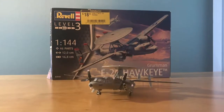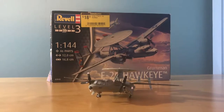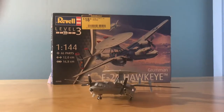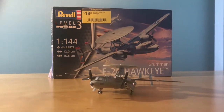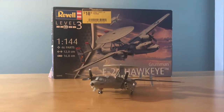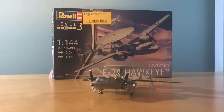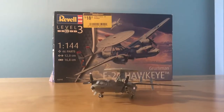Hello and welcome to Gemini's 2006. Today I will be showing you the Revel 1/144 scale Grumman E2C Hawkeye. The reason I say 'show' is because the quality of the overall model is entirely up to you since you build it.